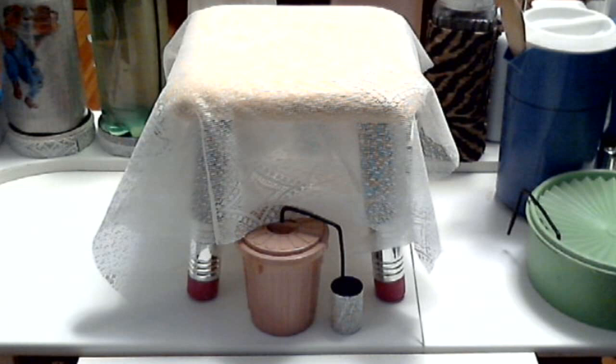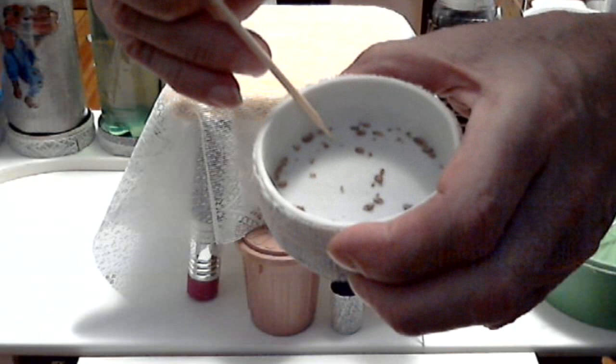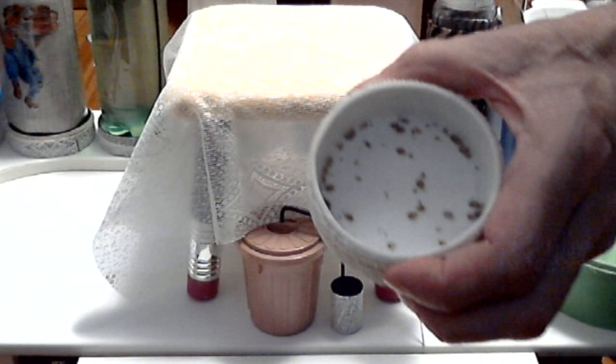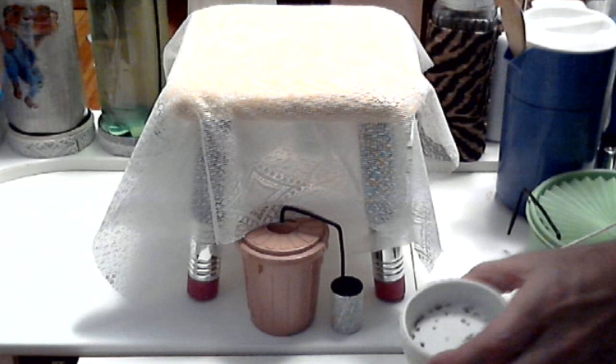And basically that's what a bed bug trap is. This works and catches all bed bugs — bed bugs of all sizes: adults, young ones, nymphs. And these ones here, these are the babies. It catches the babies as soon as they hatch. They won't even bite once — they all go into the trap. This is the way to get bed-bug free, get rid of them forever.